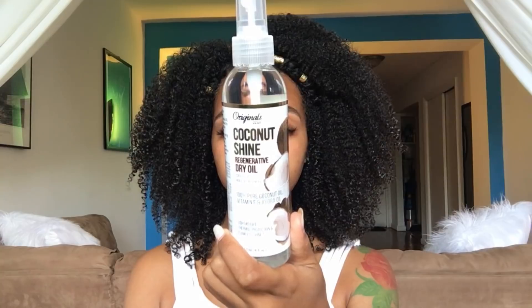Of course I have to go in with my pick and get some extra volume and extra fluff, but not too much because this leave-in actually left my hair pillow soft, so I don't want to disturb the curls too much and create any frizz — so I'm gonna pick it very lightly. To finish this off I'm gonna take the regenerative dry oil made with vitamin E, coconut, and jojoba oil for a little bit of shine, and this can also be used as a heat protectant.